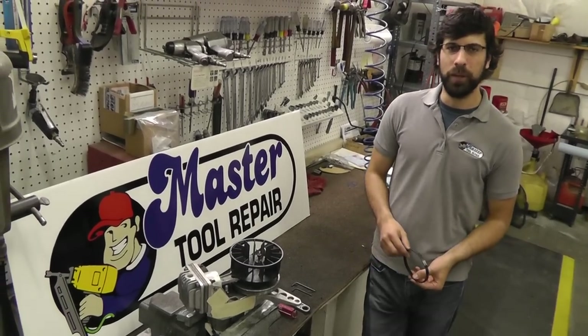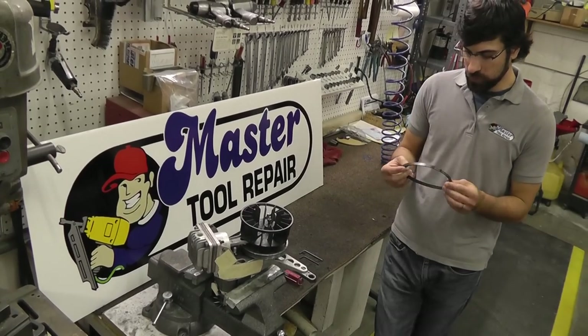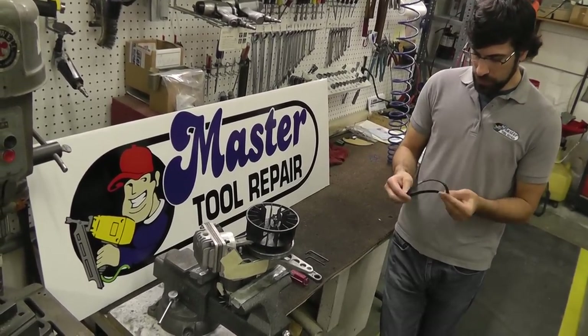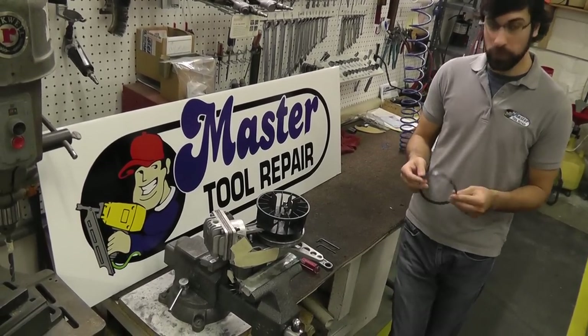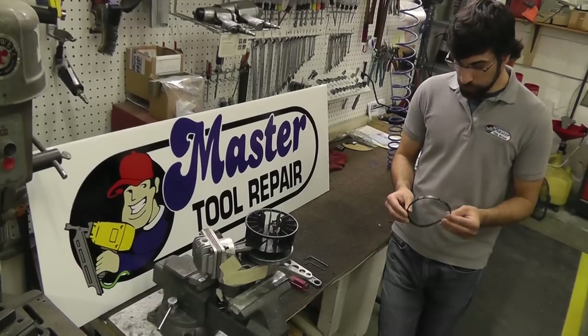Hello once again, this is Eric with Master Tool Repair. Here at Master Tool Repair we do get quite a few calls on installation of these small belts for the small oil-free compressors. Here we have one that's a bit difficult to install, so our rep here, Mike, is going to show you some helpful tips and a really easy method to install this. Here's Mike to show you how.